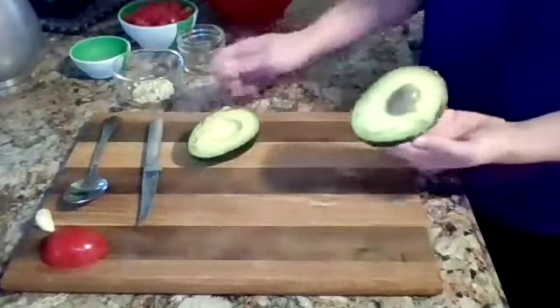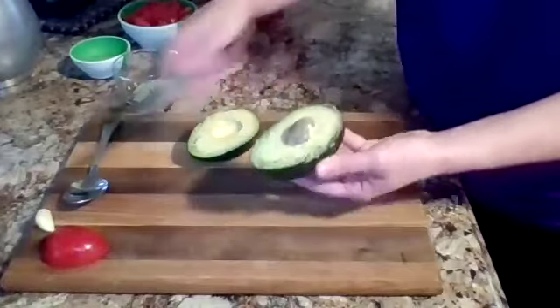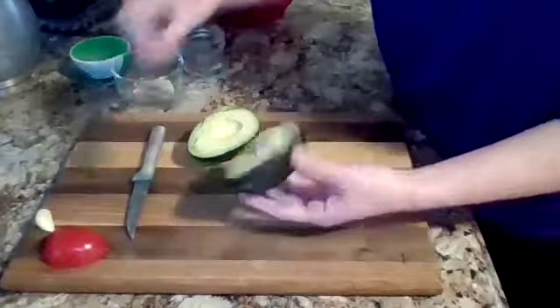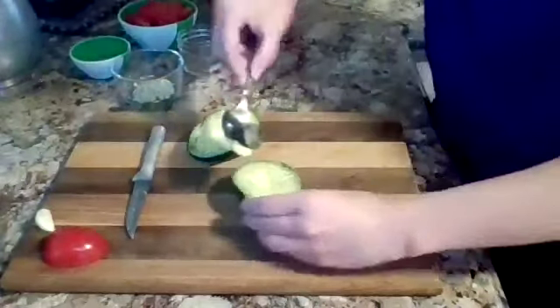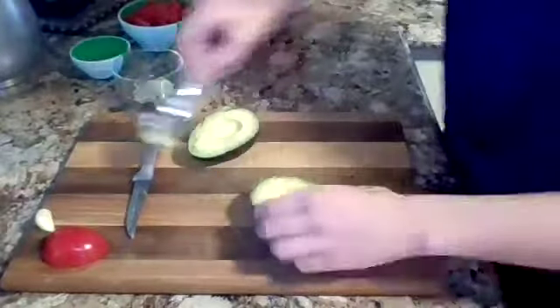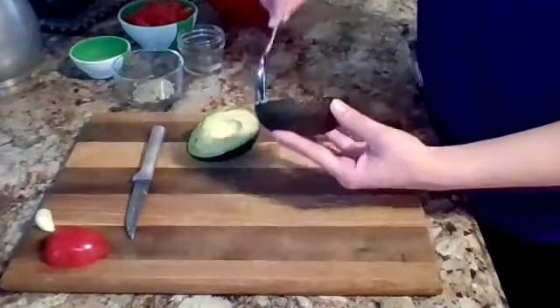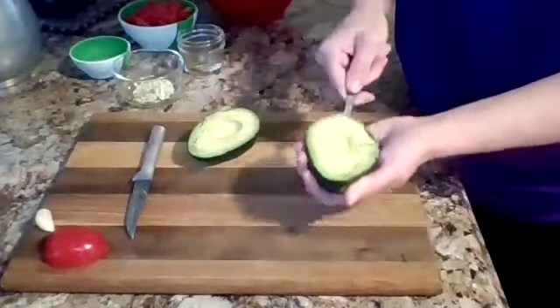One thing a lot of people do when they cut the avocado is they slam the knife down on the pit to get it out. That's actually really dangerous because you could miss and cut your hands, so it's always best to just use a spoon or something like that to knock the avocado pit out of the way. If it's ripe, you should be able to just scoop it out like this with a spoon.